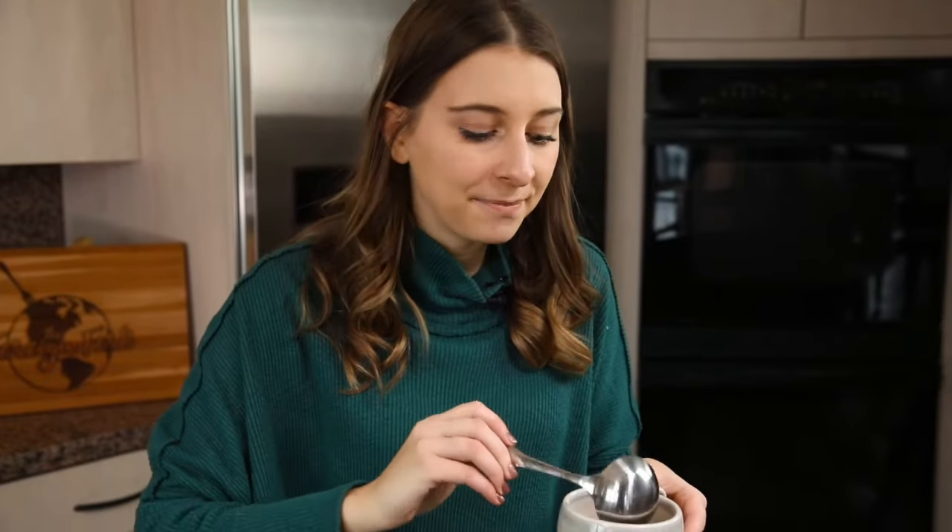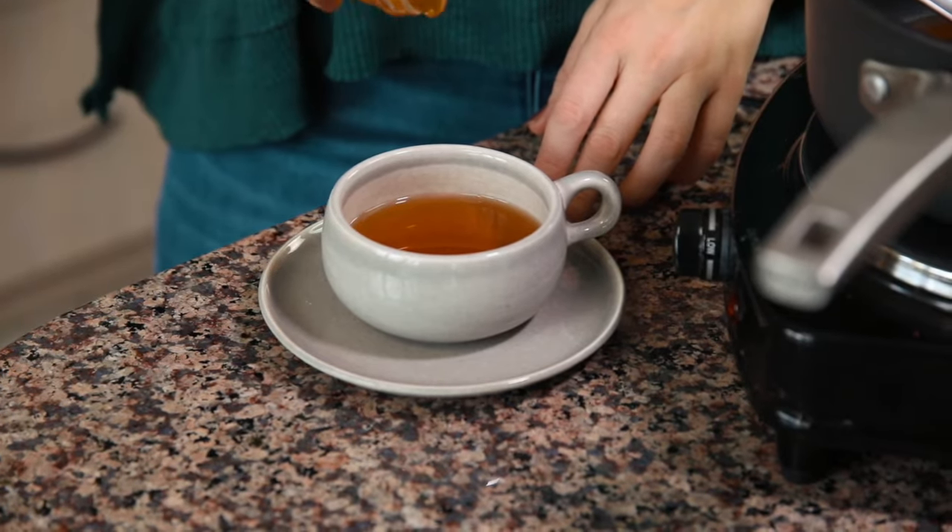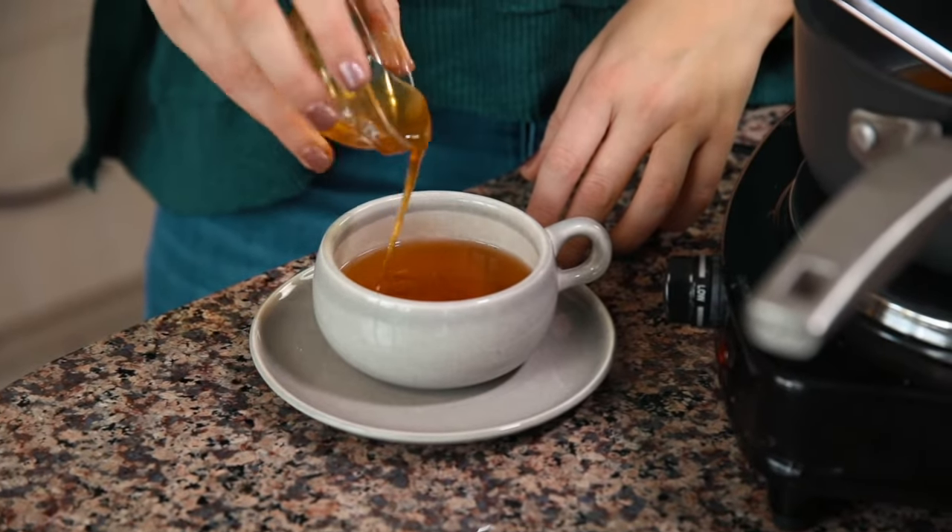Once your tea has been steeping for about 10 or 15 minutes, it's time to serve. There are a lot of ways that you can enjoy your cinnamon tea. You can enjoy it as is, and it's delicious that way. If you want, you can add some sweetener — I have some honey that I'm going to put in here, but granulated sugar is also an option, as well as a couple of other things you can try.